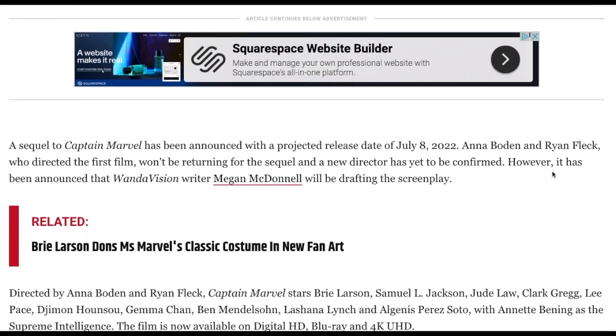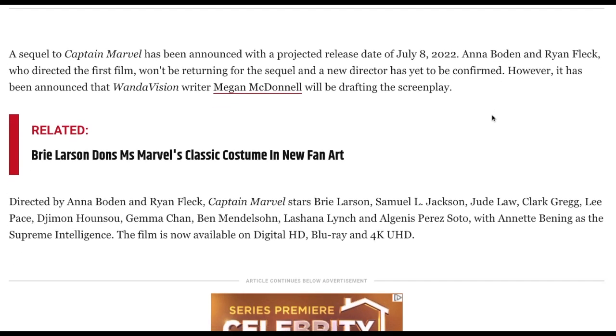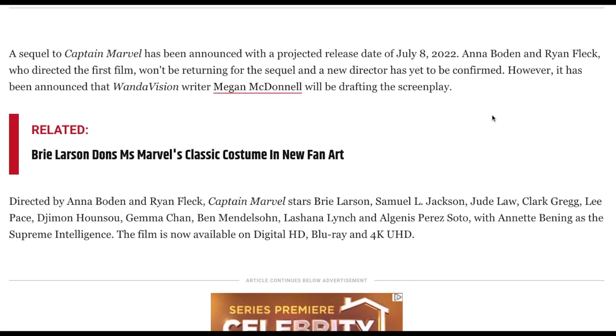We know that a sequel to Captain Marvel has been announced with a projected release date of July 8th, 2022. All you Brie Larson apologists — there it is, July 8th. Anna Bowden and Ryan Fleck, who directed the first film, won't be returning for the sequel and a new director has yet to be confirmed.